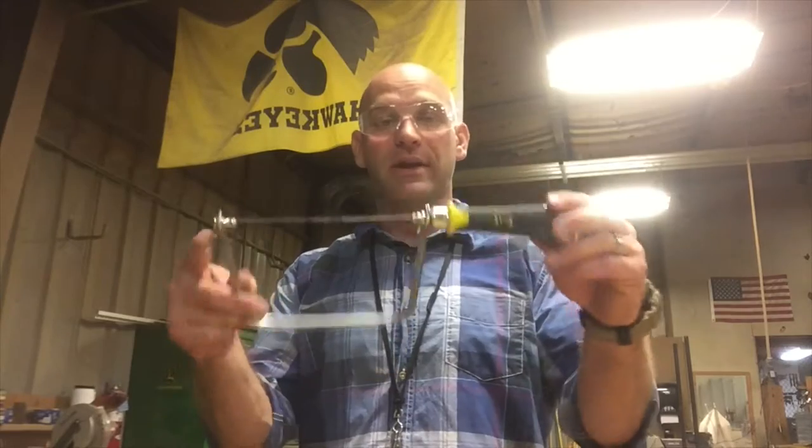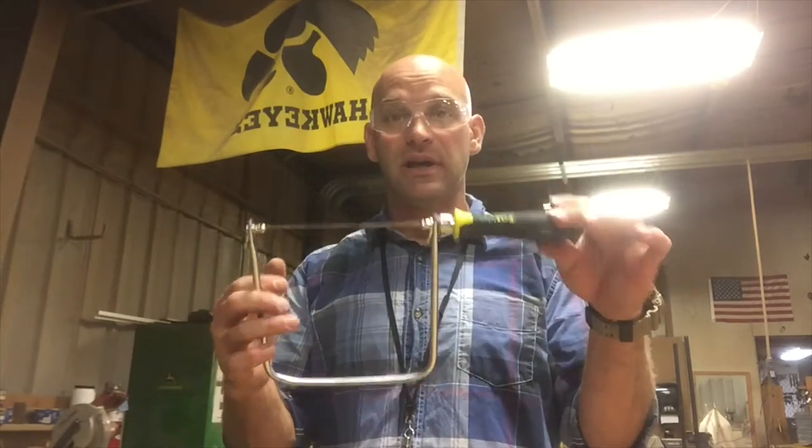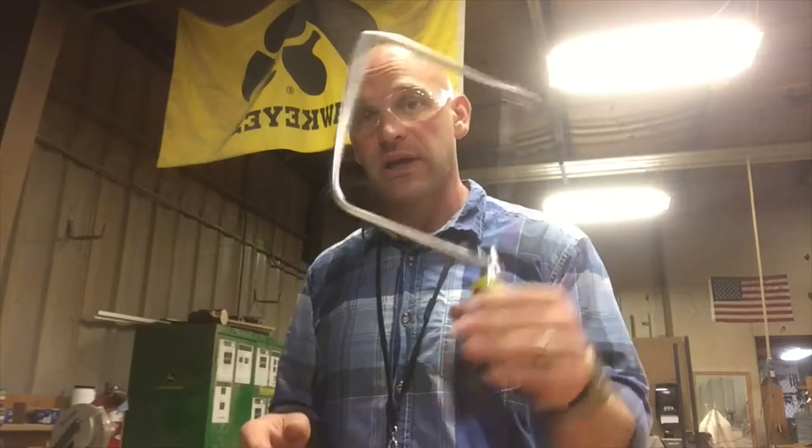You can pick up a coping saw about anywhere — they're relatively inexpensive. I'll put a link down in the description if you want to get one. And in future videos where we talk about putting trim in a house, a coping saw comes in super handy.